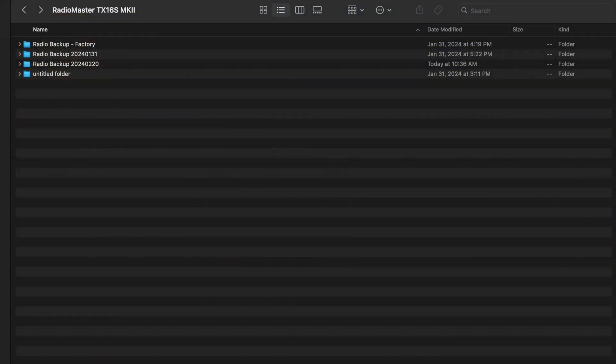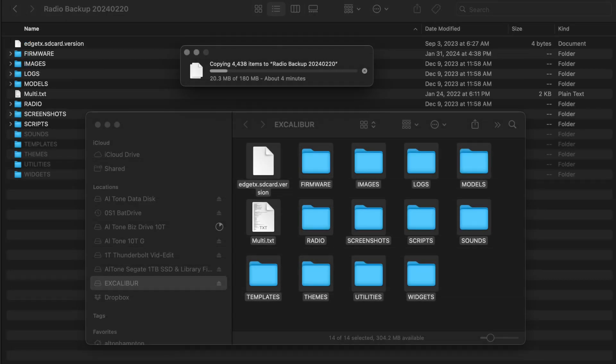Now you're going to back up all of your contents. Create a folder somewhere permanent on your machine where you plan to store backups of your radio, then select and drag all of your SD card contents into that folder. Once that's done, you can disconnect the radio and turn it off, because we're going to be downloading software and firmware next.